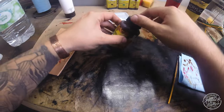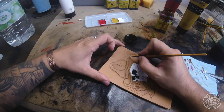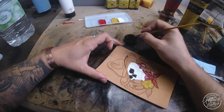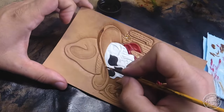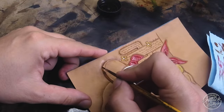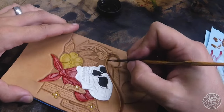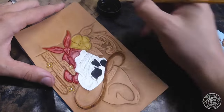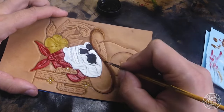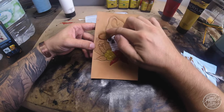Moving on, I'm going to use some Fiebing's Saddle Tan and start working on the cowboy hat brim. The hat is going to be brown, so I wanted this lighter tan to accentuate the brim and show a little more light and highlights. Throughout the project, especially when dying, in areas I want darker I make sure they're fairly dark, then with a drier brush I fade the dye in and out so it tapers off.